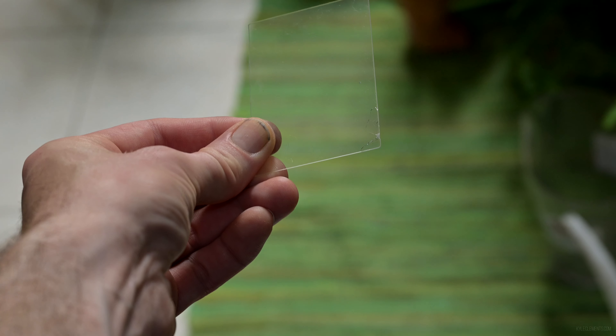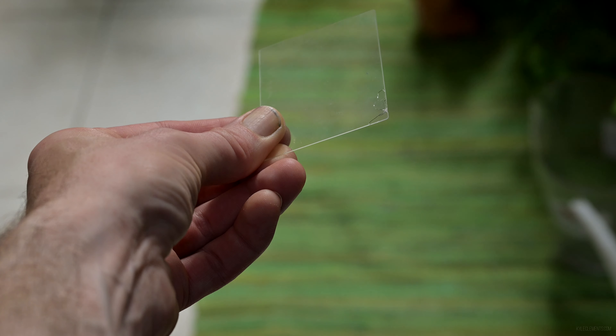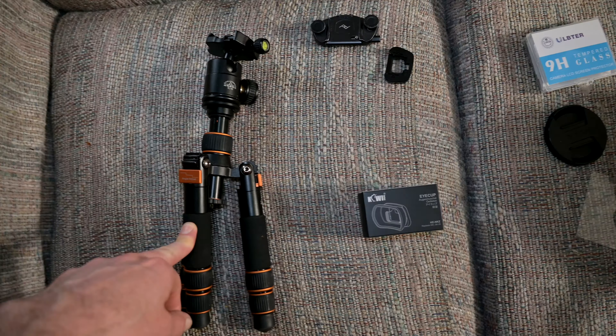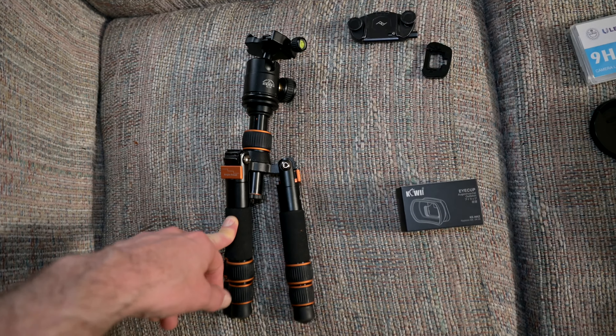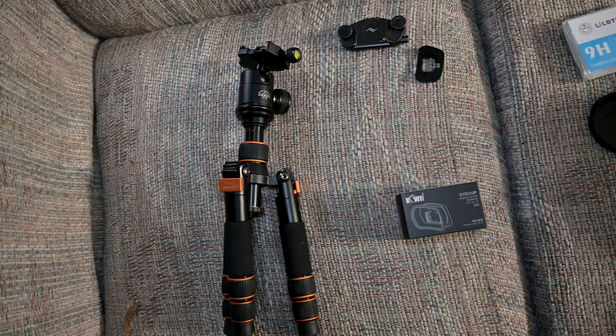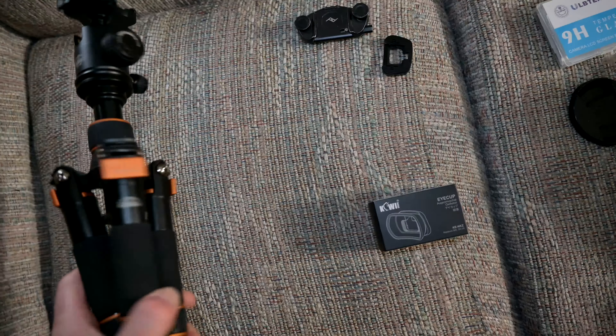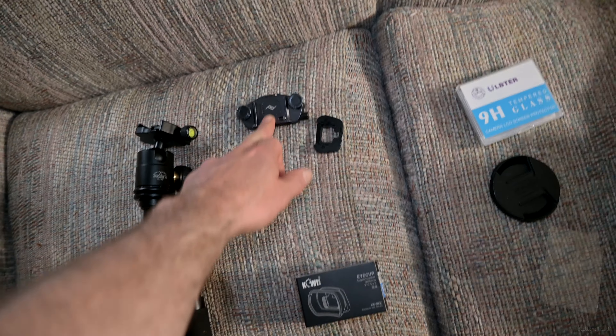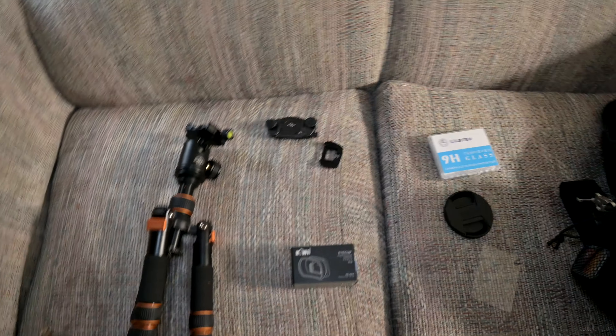I was grateful that I was able to peel off the damaged cover and find that my actual camera was still okay. Because on top of this tripod not being reliable, it's just slow to set up with the leg flip thing. I can't be bothered, so I'll leave it half the time. Since I'm quite happy with a lot of Peak Design stuff, I'm going to be going with their travel tripod.